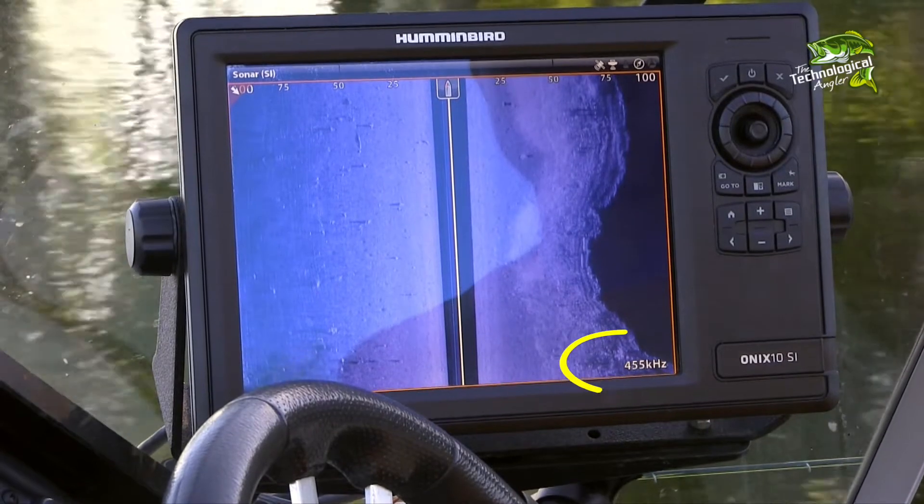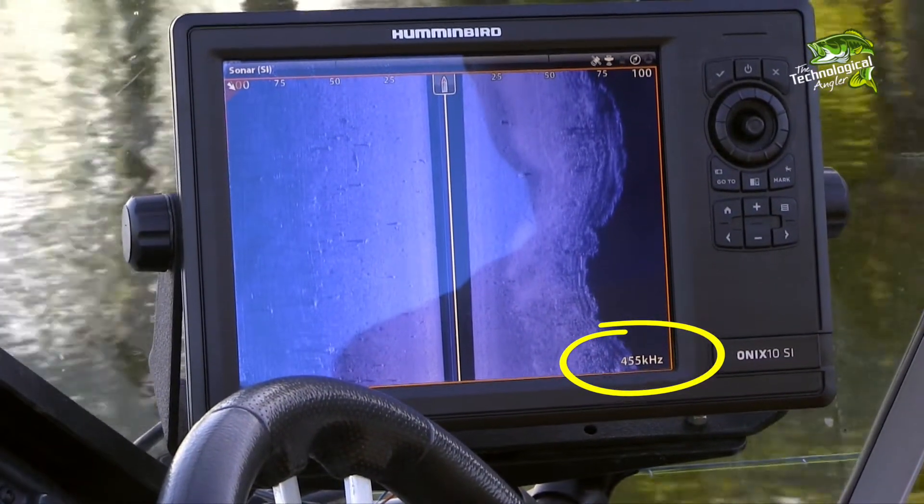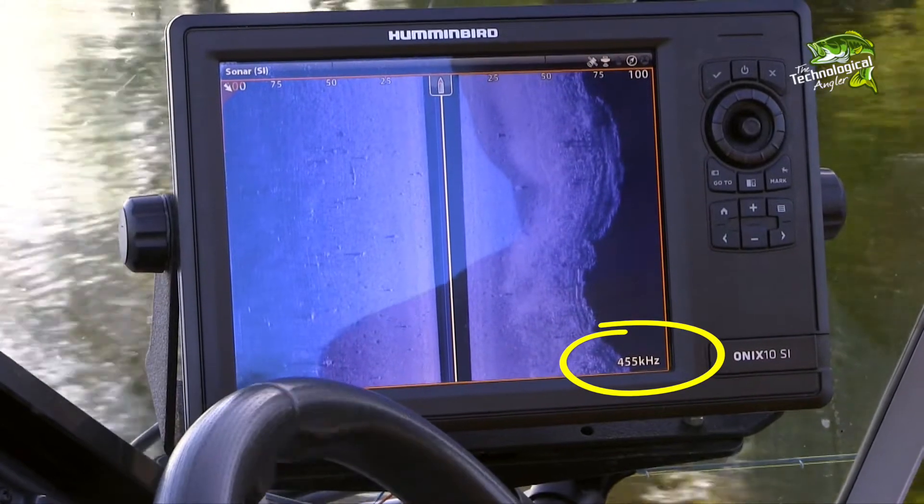Humminbird units provide access to several different side imaging frequencies, each of which has its own particular strengths. For example, the 455 kHz side imaging frequency provides access to the longest available side imaging range.